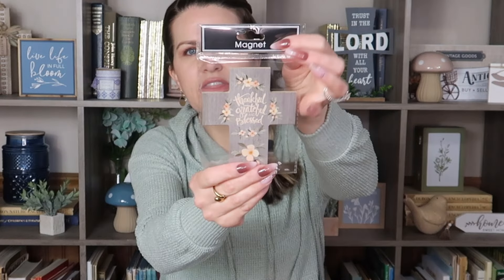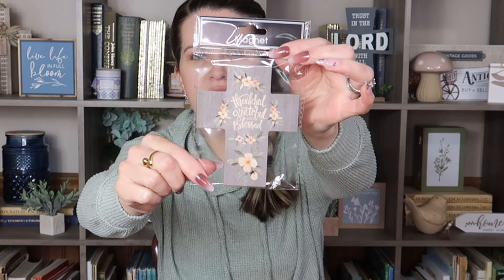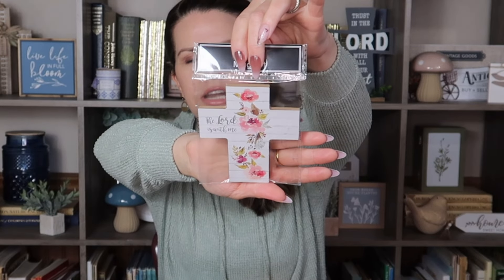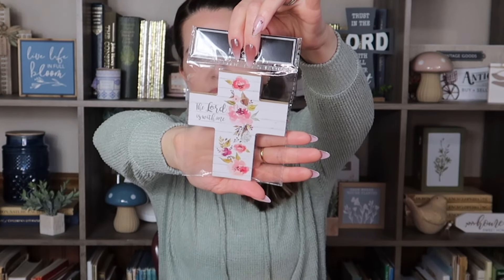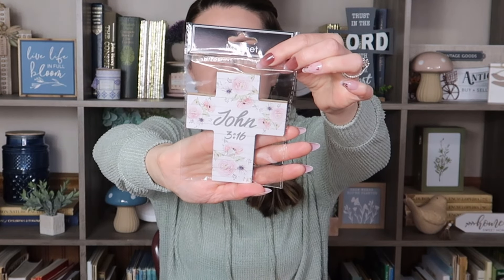Down where the candles are on our end cap, they had new magnets in the shape of crosses — really big, almost the size of my hand. This one says 'Thankful, Grateful, and Blessed.' I loved the color coordination; I thought it was so pretty and you could put it on your fridge without it looking super cluttered but still have a cross on your fridge. Then they had one that says 'The Lord is With Me' — again, the color coordinations are so pretty. And the last one says 'John 3:16.' I really liked these and knew I had to grab them.